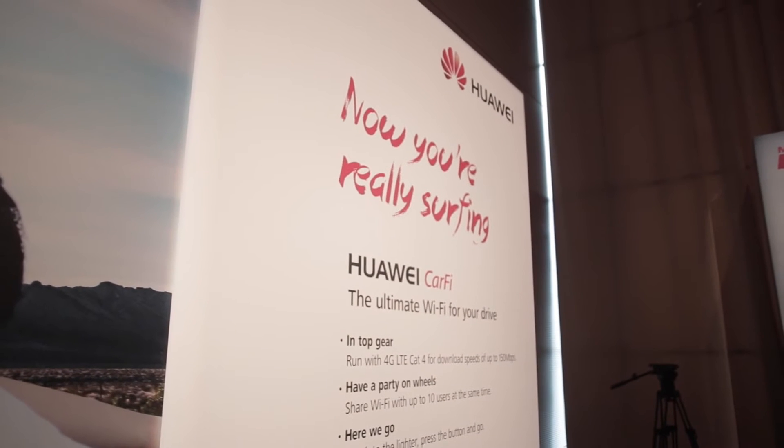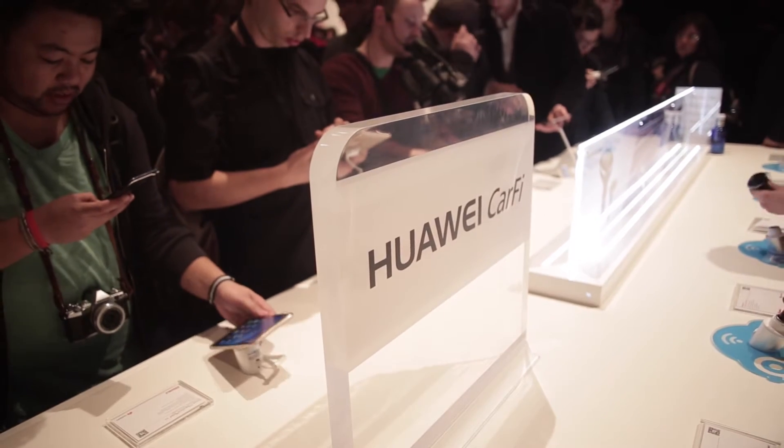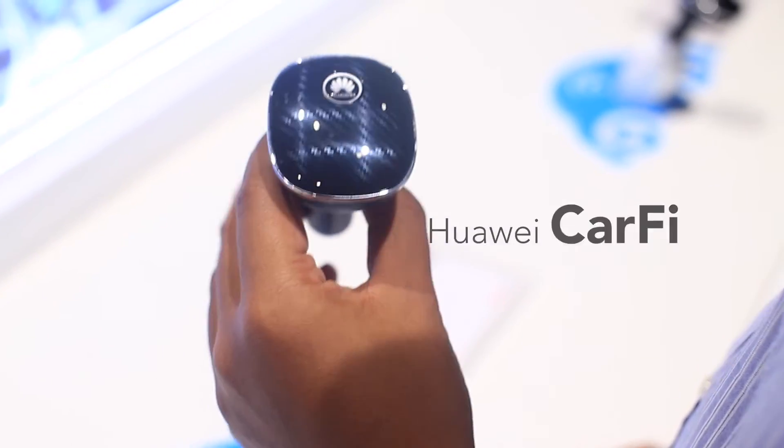Hello everybody, this is Amin from soichinshaw.com and we're right here at the Huawei event in Mobile World Congress 2015, and this is the Huawei Car 5.